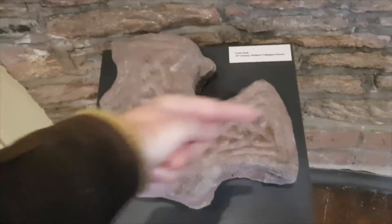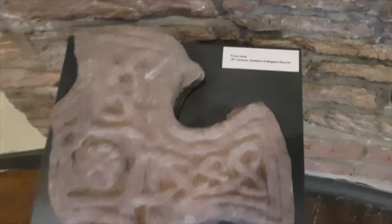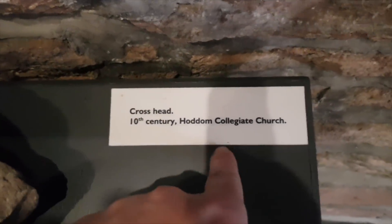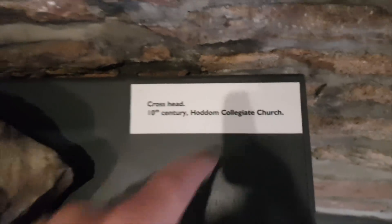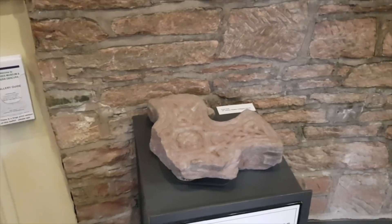This is a cross head off a cross stone from the 10th century - that's really old, we're talking Viking days. It's from Hodham Collegiate Church. Can someone please tell us how you pronounce 'collegiate'? We've been to a collegiate church and never heard the word before. That stone is a thousand years old.